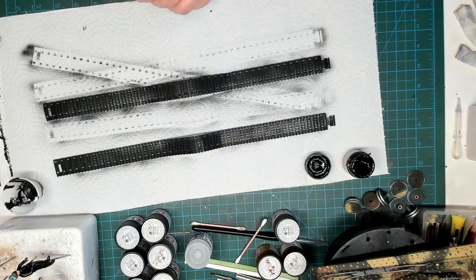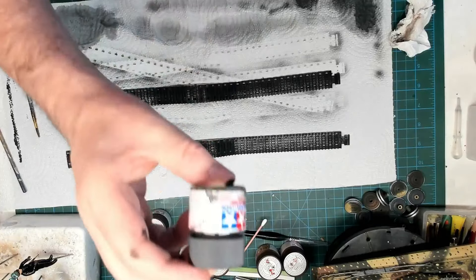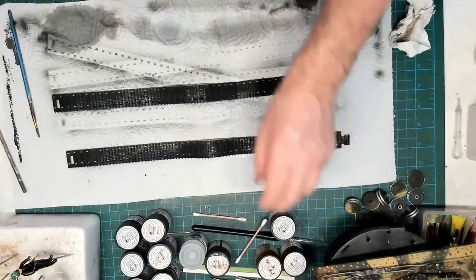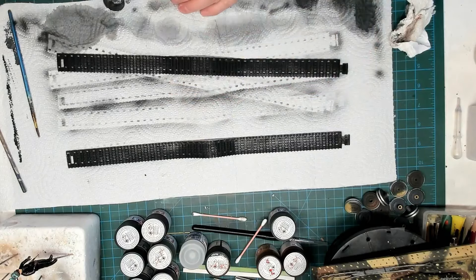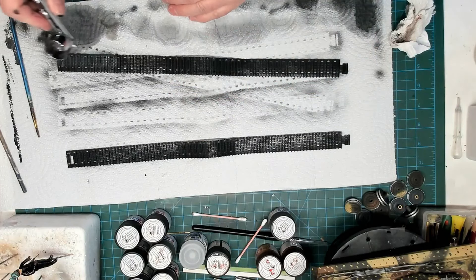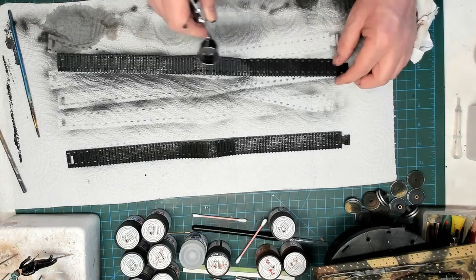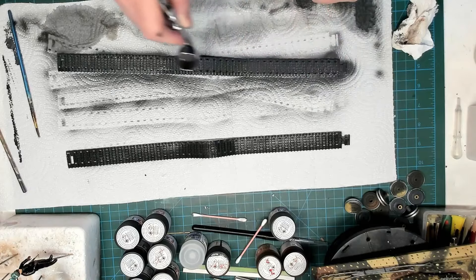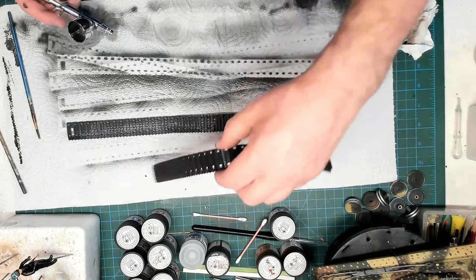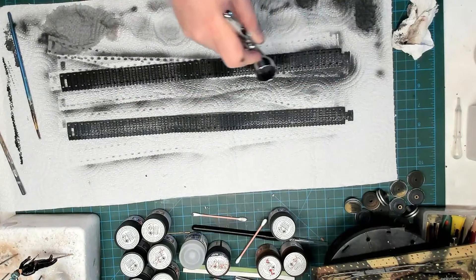Now we've let that dry for a couple of hours, and we're going to put on XF61 dark green. I'll do a test and then just go over the tracks nice and light. You can see that lovely color coming out now — it really looks nice in the flesh. This is a further base coat to put down the next coat after this. I'll do the inside of these tracks as well with the same color. Just topping up the cup and going over again neat, no thinners.